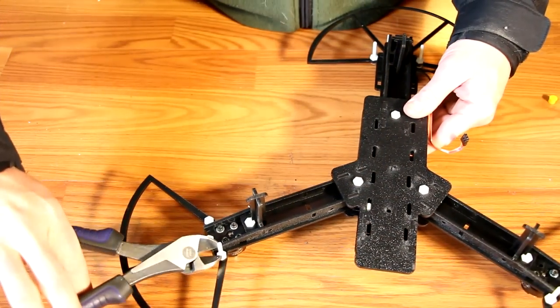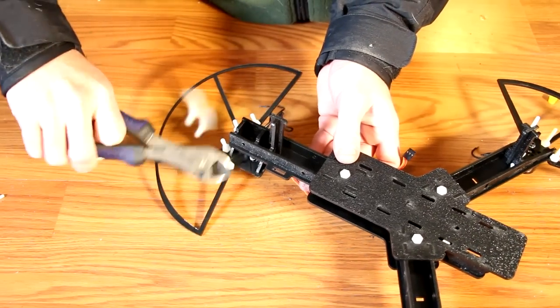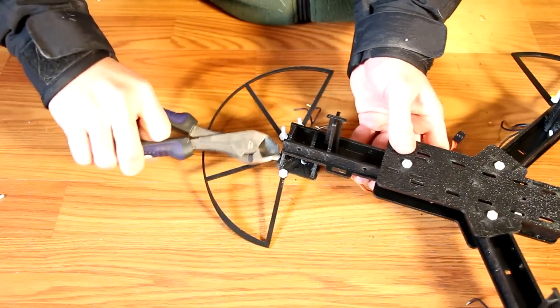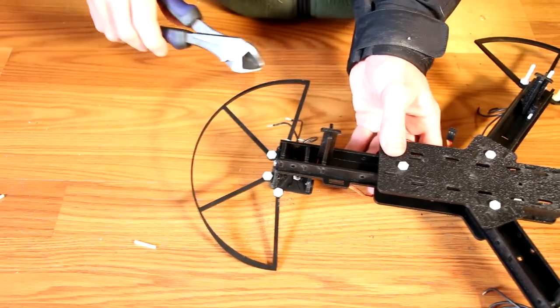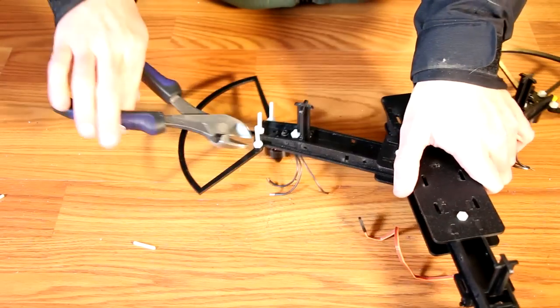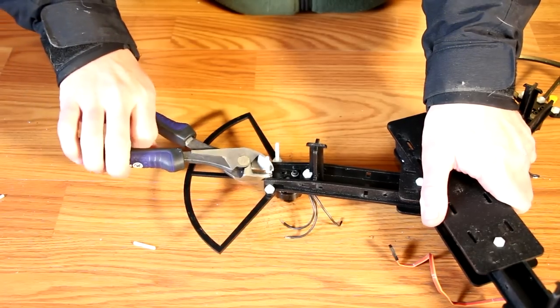With all your bolts in and secure, it's time to do a little cleanup to the bottom of the frame. Take a pair of diagonals or wire cutters and cut off each bolt right at the top of the nut. You don't need much protruding from the bottom, and if you need to remove it, the nut will cut new threads and allow you to reinstall later if necessary.